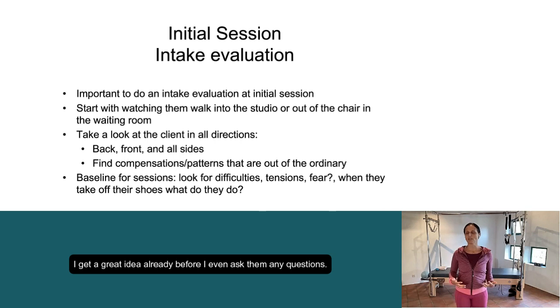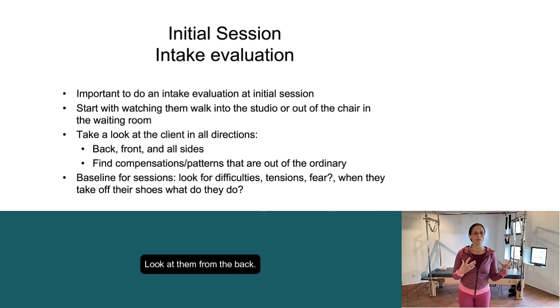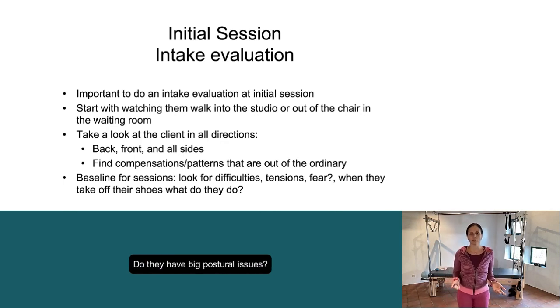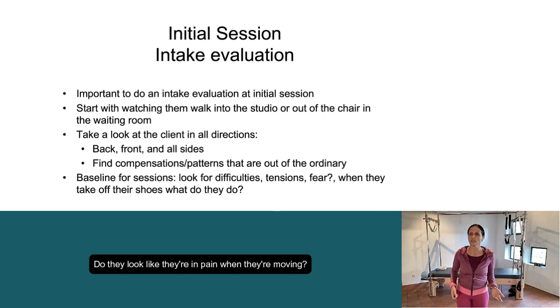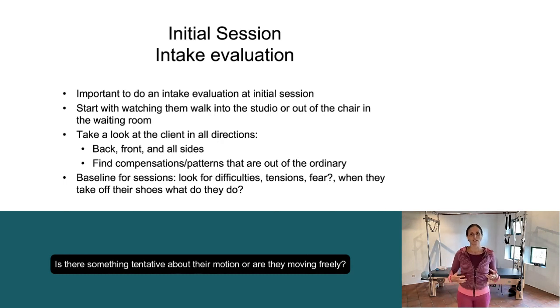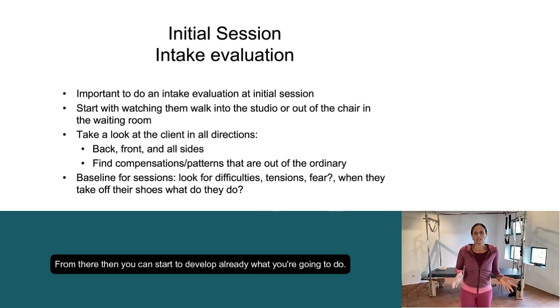I get a great idea already, before I even ask them any questions — look at them from the back, the front, the sides. Are they in good posture? Do they have big postural issues? Do they look like they're in pain when moving? Are they trying to keep some space in their spine? Is there something tentative about their motion or are they moving freely? From there, you can start to develop what you're going to do.